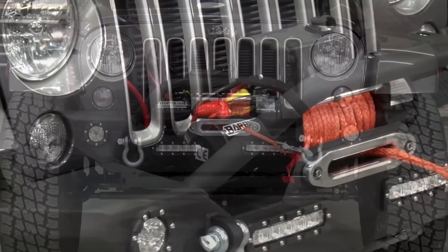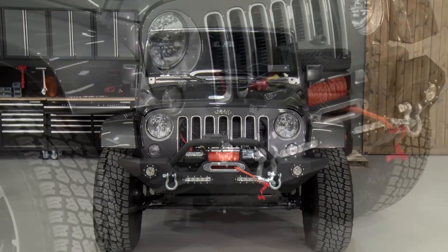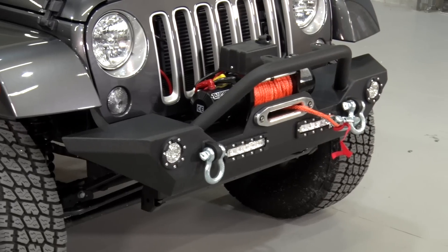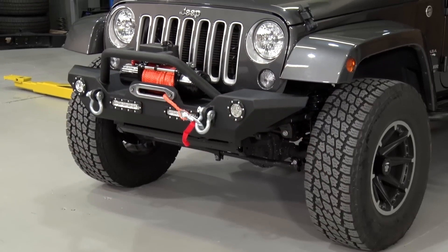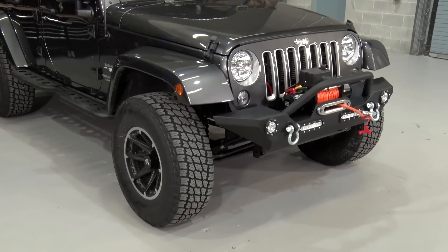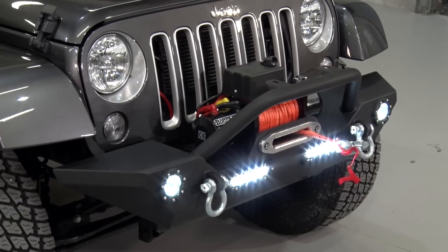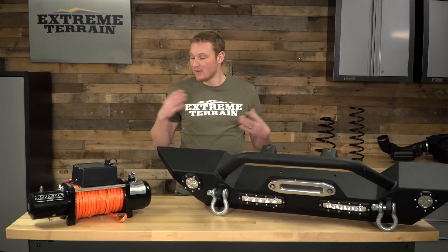We're also gonna talk through the construction and a few of the features of this kit. This combination includes both your bumper and your winch. You know that these two pieces are going to work together. You're gonna save a little bit of money by buying them at the same time, and you're going to end up with a package that is both very useful and will also drastically transform the look of the front of your Jeep.